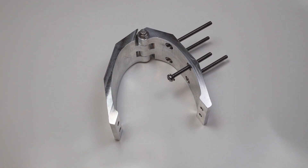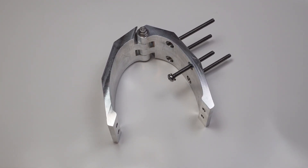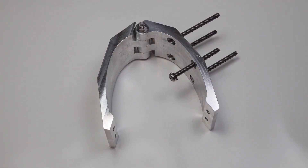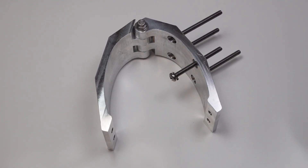Screw in all four of the three-inch stainless steel machine screws along with an exterior tooth lock washer into the mount and firmly torque the machine screws down.